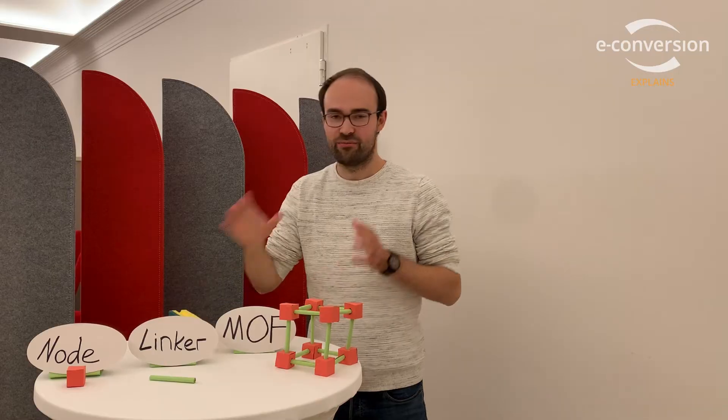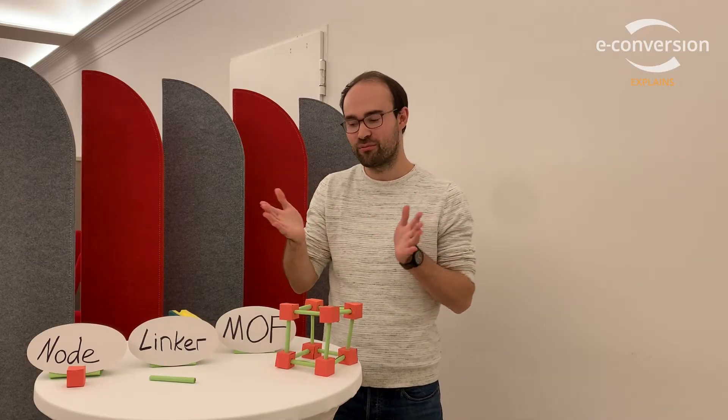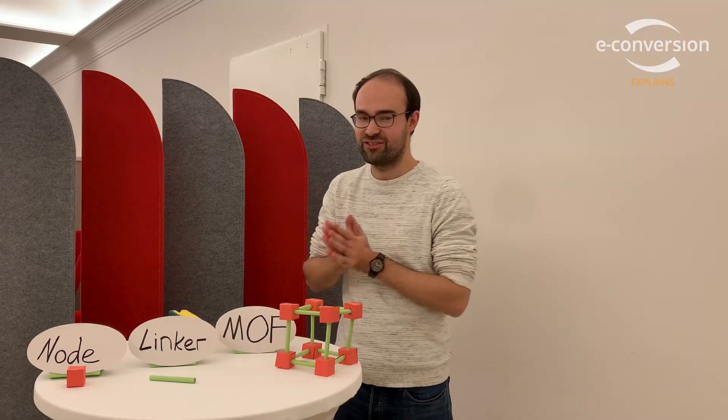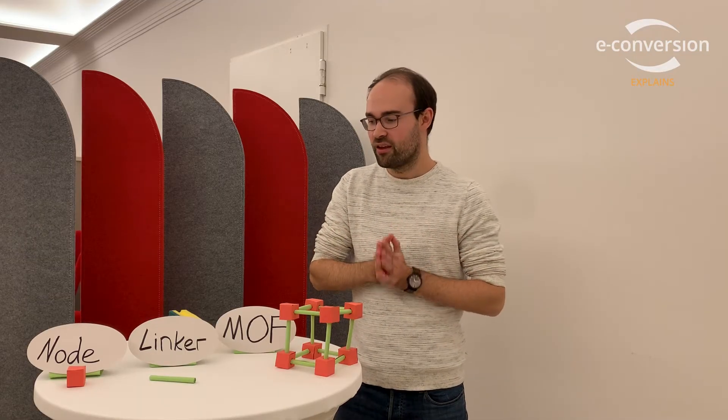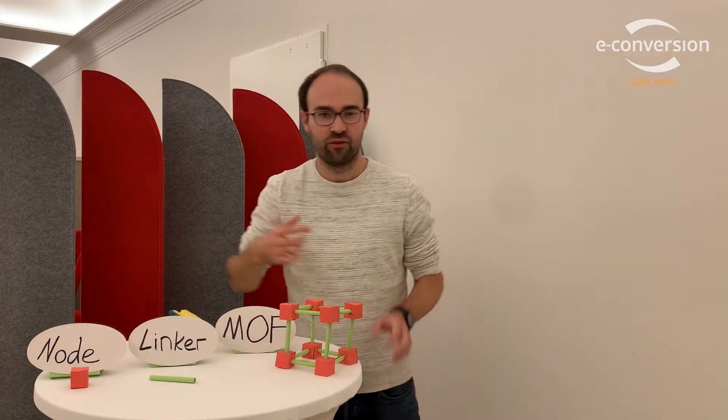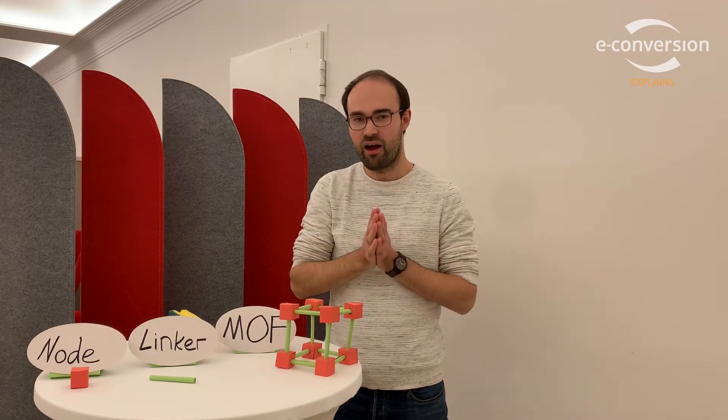What is a MOF? Well, a MOF is a Metal Organic Framework and each of these three components I'm going to explain in just a second. I'm Philip and I'm doing my PhD thesis on the topic of MOFs. The metal part — the node, which you can see here — is made up of classic metals like aluminium, iron, zinc.